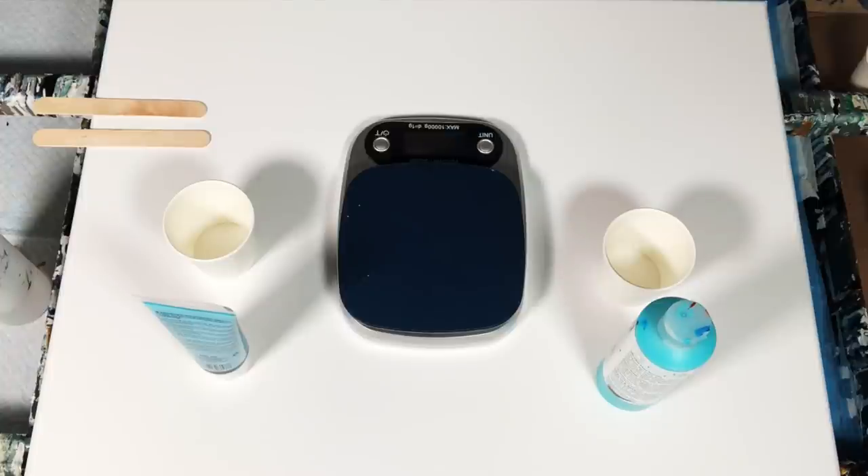Are they more expensive? Of course they are. Do you have to use them? Of course you don't. But I use them because it takes such a little amount of paint compared to some tube paints, so I think it all works out in the wash.